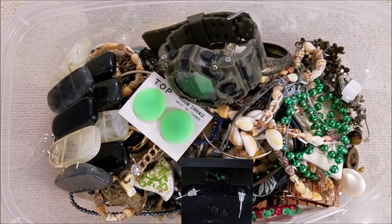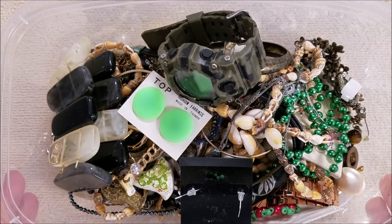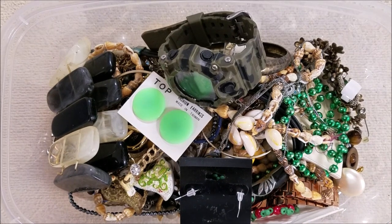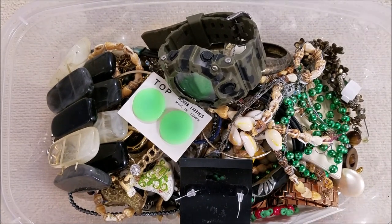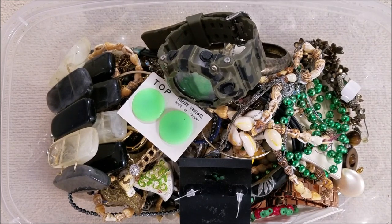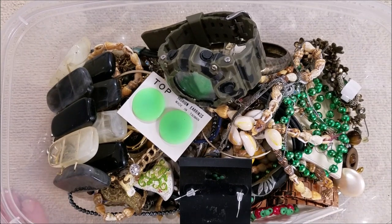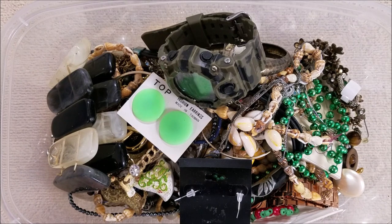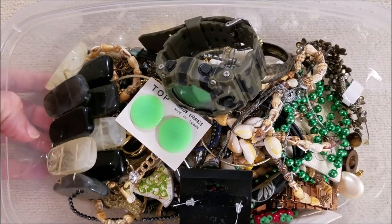Hi everyone, this is Marcia. Welcome back to part three of this really big jar, the one we paid $64.99 for. I think we're about halfway through, so we have a couple more videos after this one. We'll take it one video at a time. I hope everyone's having a good day. Are you ready to get into this one? Let's do it.